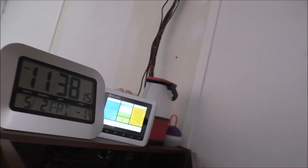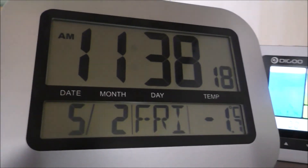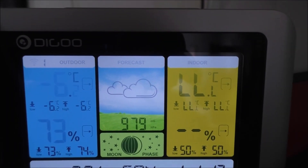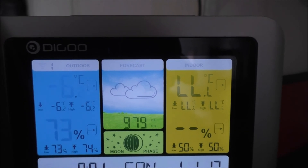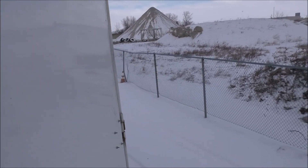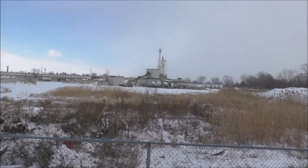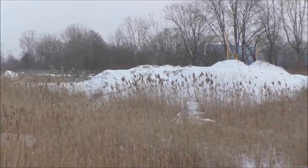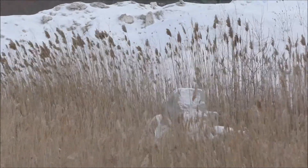Hey guys, Rob from the off-grid tiny house — the freezing cold tiny house. It's minus 1.7 Celsius inside and minus 6.2 Celsius outside. At the windchill we're looking at minus 17 at the moment. I'll open the door to show you that wonderful wind — you can probably hear it. The cattails are blowing and the wind turbine is in gust mode basically.